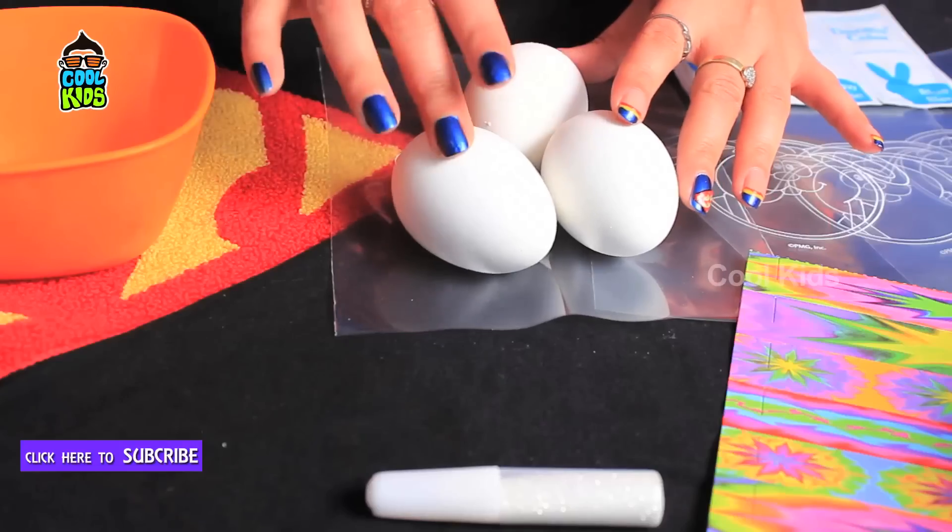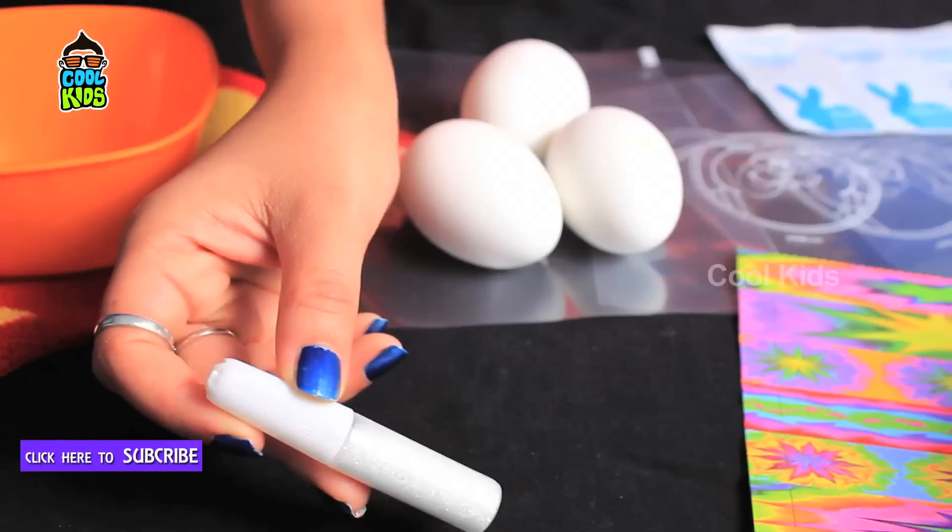For this, we need boiled eggs, a pouch, colours, paper strips and glitter.